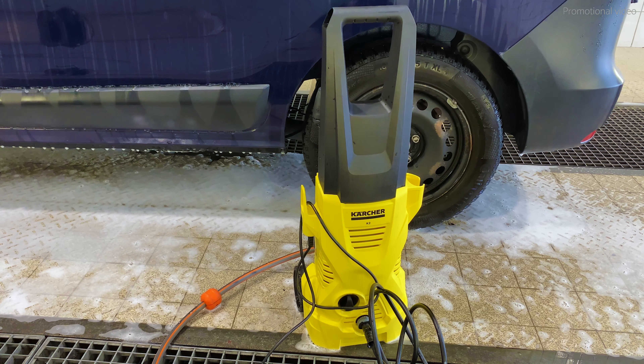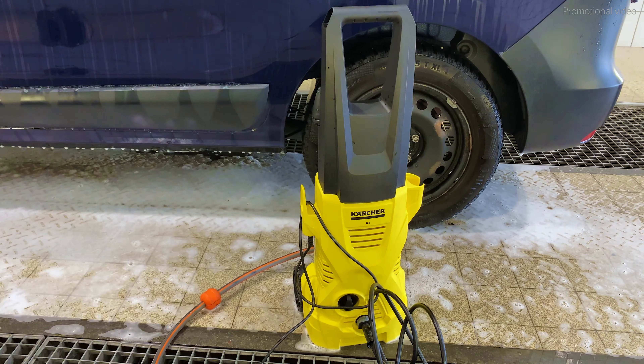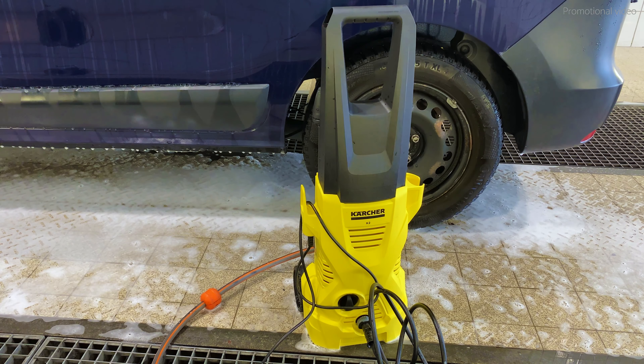In order to show you that the FJ6 is capable of creating nice snow foam if you use it pure and neat, I will now fill the lance with the snow foam in its pure form and then foam it up again.